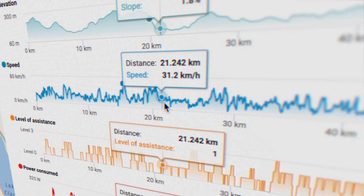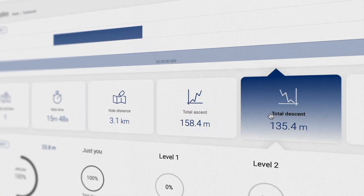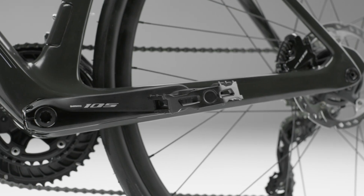As we know that you like to have all the data from your routes, we have incorporated a group of sensors inside the bottom bracket. This way you will be able to track everything that is happening every time you get on a bike with the X20 system.